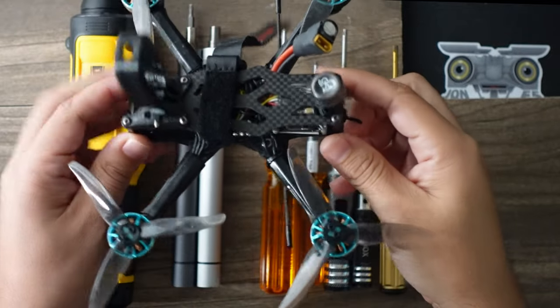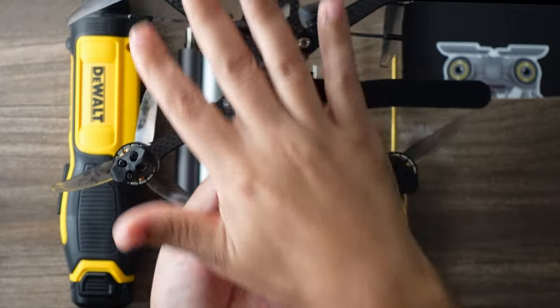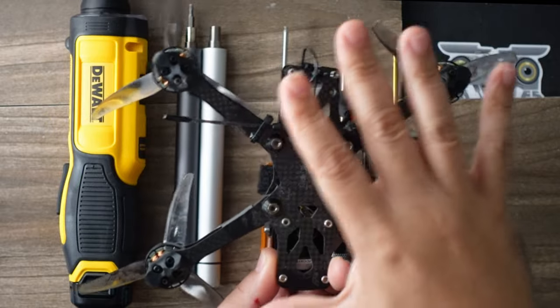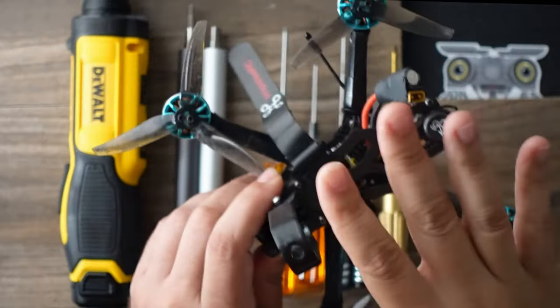When you're taking apart a drone like this to service it, look how many screws are on the bottom — we have 10, and then four on each motor, so a total of 26 just on the bottom. You have more on the top.